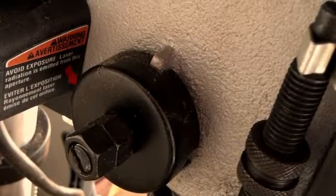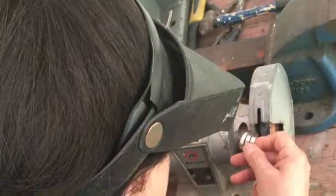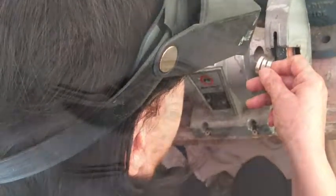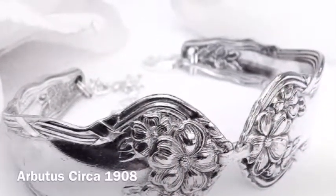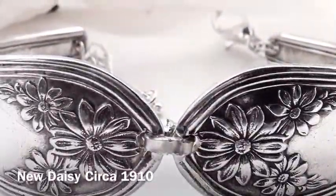I love to improvise and I hate to buy new when something used will do. So some of my tools I have modified for a specific job, resulting in a wearable piece of history and art with its own unique pattern and story of origin.